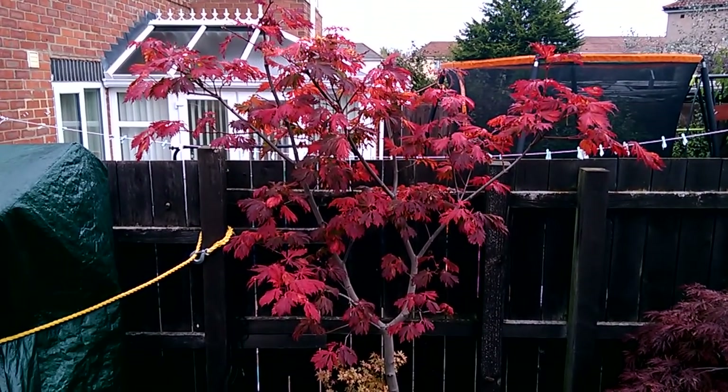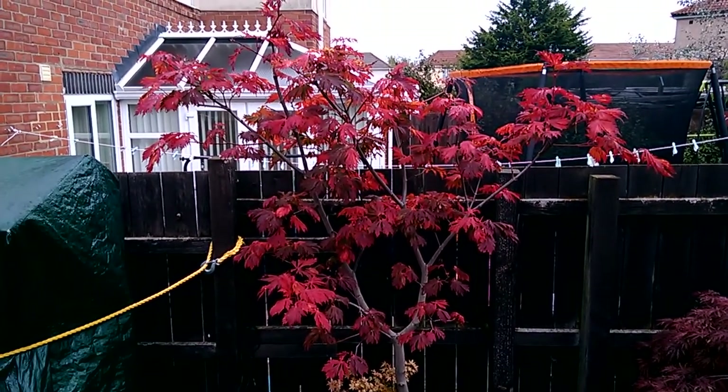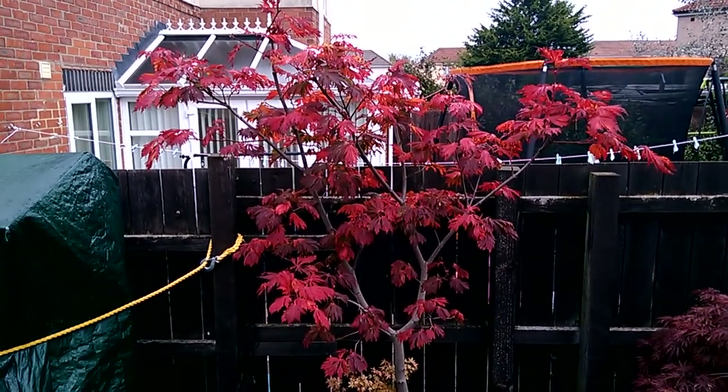The tree seems to be doing all right this year. The last couple of weeks it took on its usual color change of a darker reddish blush and then turned to red leaves.